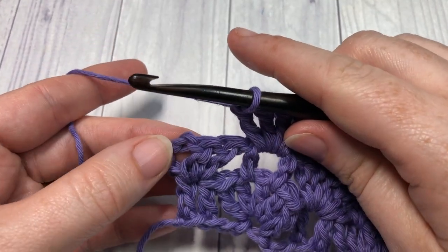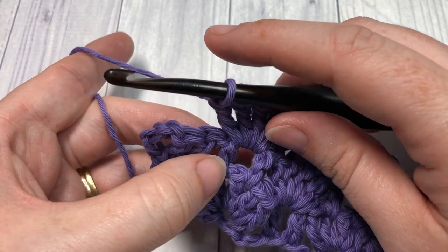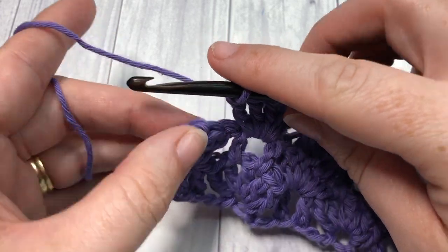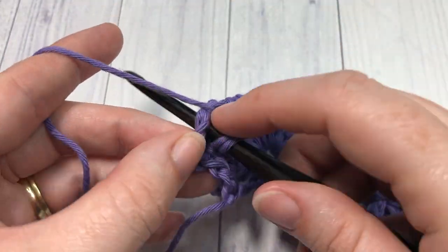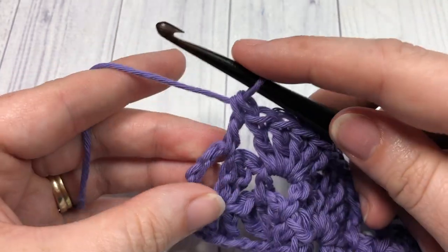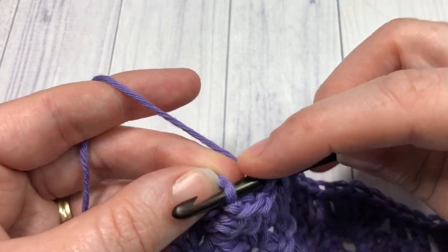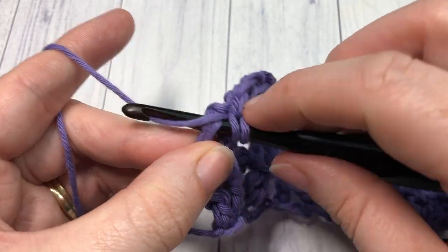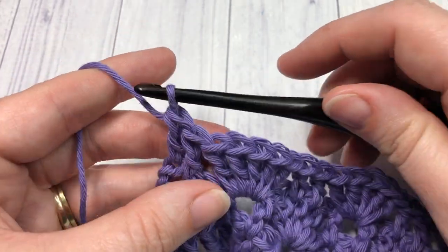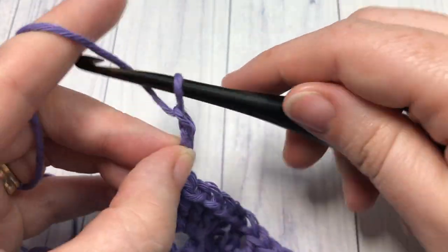When you come to the end of your row and have your final four stitches, skip the next three, then into the space between that final stitch and your starting chain three work one double crochet stitch, then one double crochet into the third chain — the top of your starting chain. Chain three and turn your work.